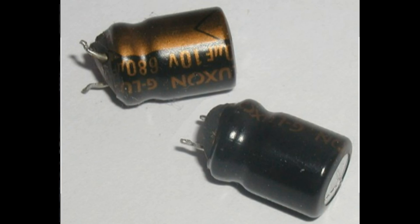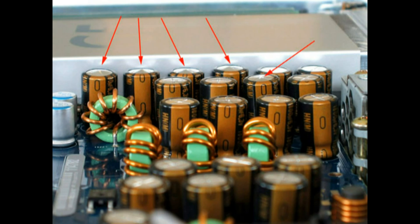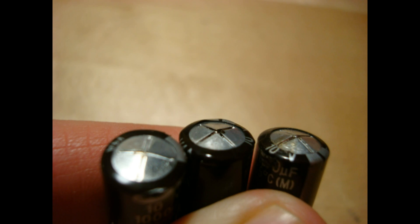Here are some examples of bad capacitors. Swollen capacitors have bulges at their tops — not always very visible — or bulges at their bottoms, and they can have leaky fluid coming out of them. They need to be perfectly flat at the top; if they're not flat, if they're cracked, or if they don't look right, they're no good. Sometimes they leak brown electrolyte material — just get rid of them.